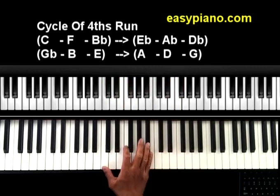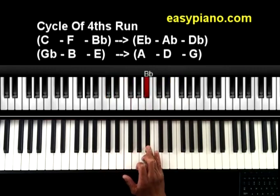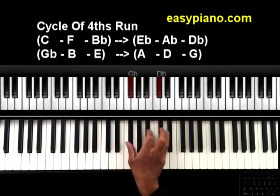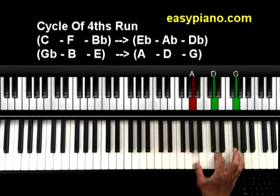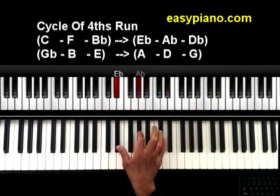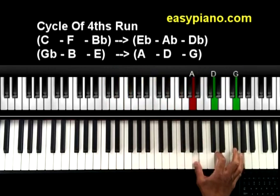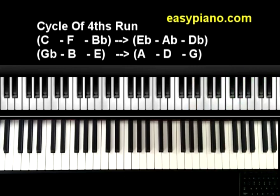As far as fingering is concerned, usually I'll use my first finger, pointer finger, and the ring finger — or first finger, pointer finger, and the little finger. Either one works, whatever is more comfortable for you. What I did there was play it for two octaves, and you can play as many octaves as you want. The sky is the limit.